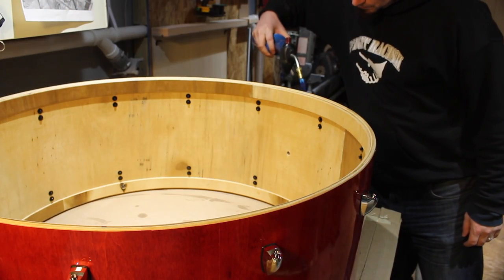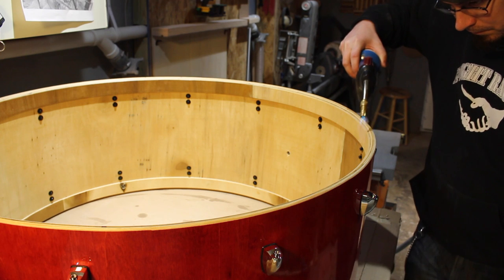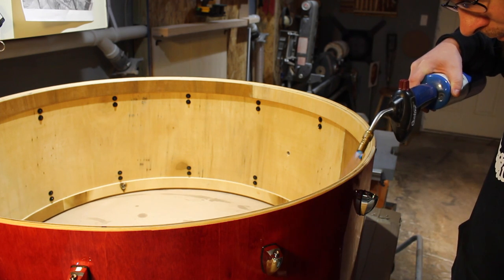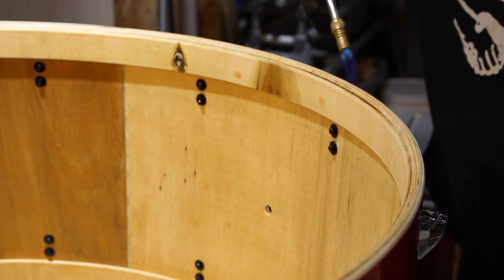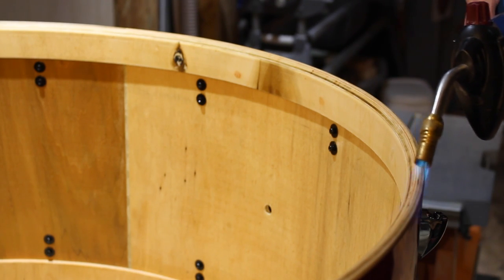The concert-bass shell is made of alternating plies of poplar and birch, with a maple veneer. Poplar imparts a warm, resonant tone, but it's a relatively soft wood, so to harden up the bearing edges, we burnish them with a torch.